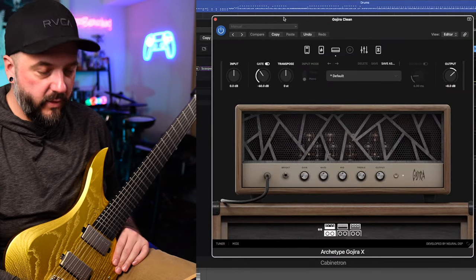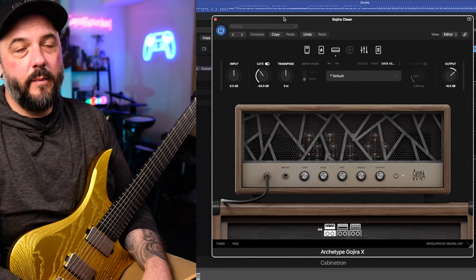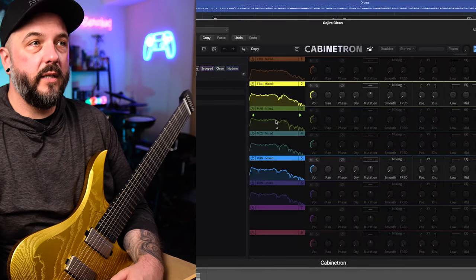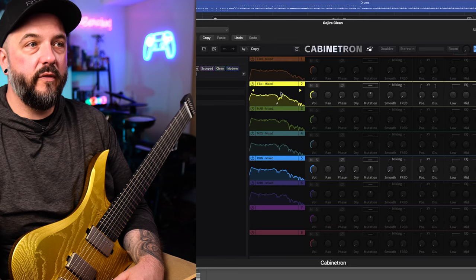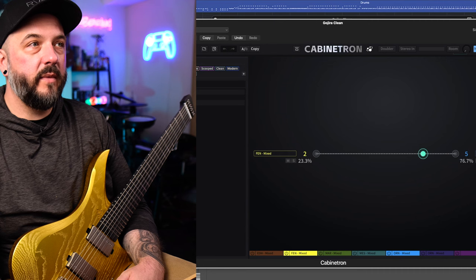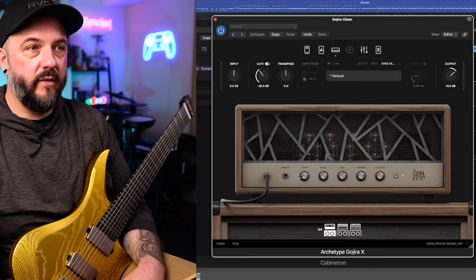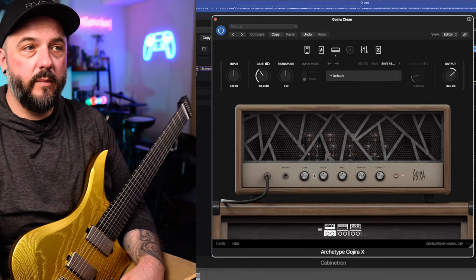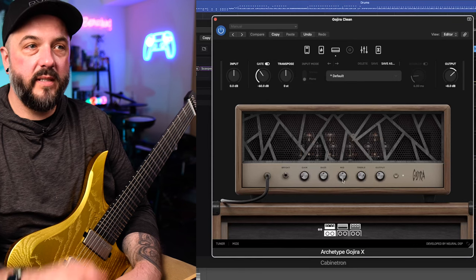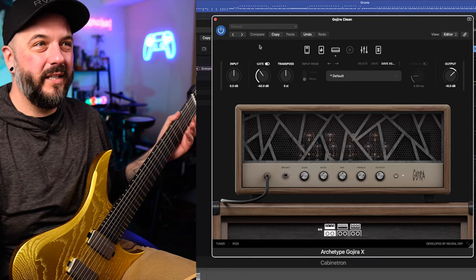So let's go ahead and move over to a clean tone. I'm going to use Archetype Gojira for this, and I know not everybody thinks that plugin is made for its clean tones, but it does have great clean tones for the style of music that I write. Obviously I'm on the clean head here and I'm not using the cab section at all. I am again using the primary cab's heartless audio, but this time a mixture of the Fender and the Orange cabinets — leaning very much towards the Orange cabinet because I have the bright switch turned on. I have gain cranked pretty far down because these pickups are hot. Bass is left at mid, mid is left at mid, I did crank the treble a little bit.